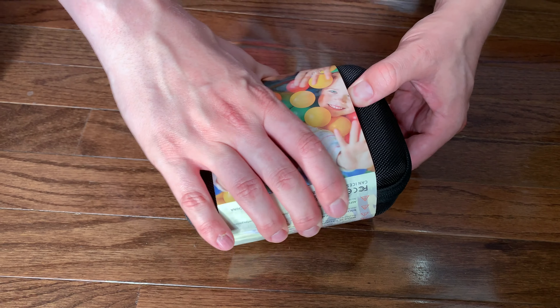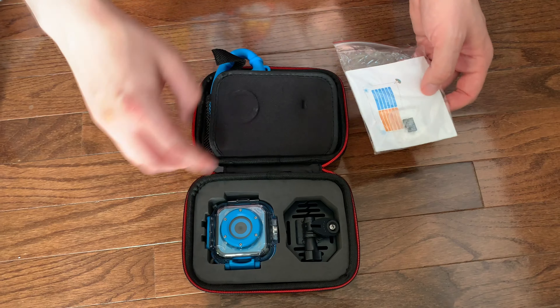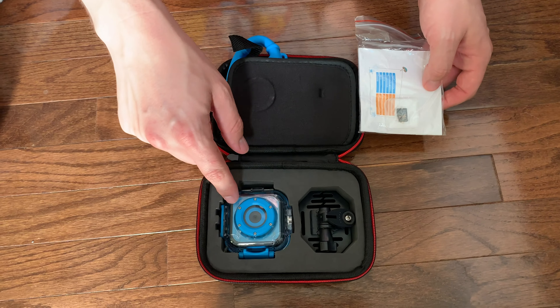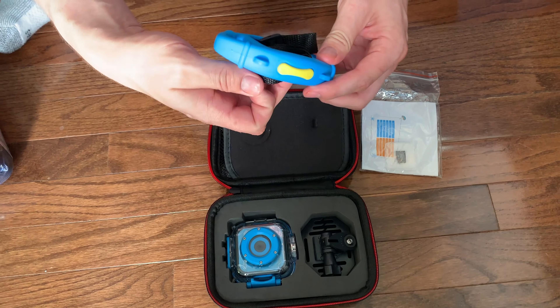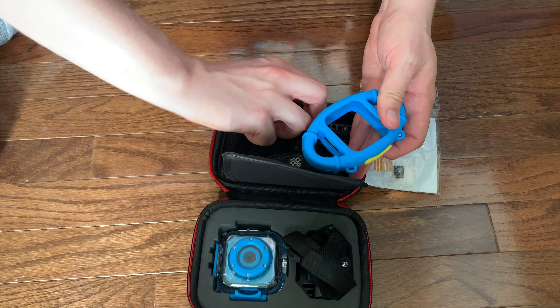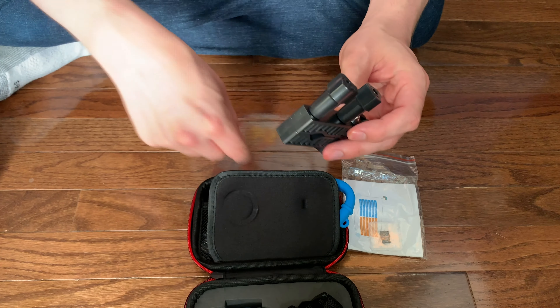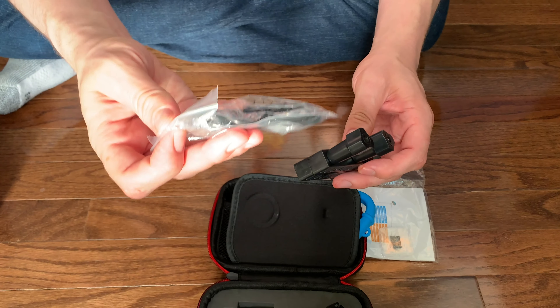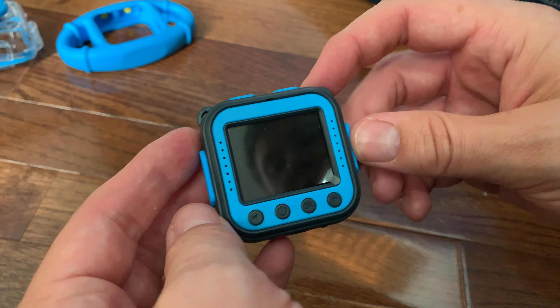Let's open it up and take a look at all the cool accessories that it comes with. The packaging it comes with is actually a storage case for your camera, which unzips along the side. Inside you'll find your camera inside the waterproof case, a helmet mount, the silicon damage-resistant case, a helmet strap so you can attach this to a bike helmet, a bike mount in case you want to mount the camera directly to the bike, a USB charger cable, and a 16 gigabyte micro SD card.